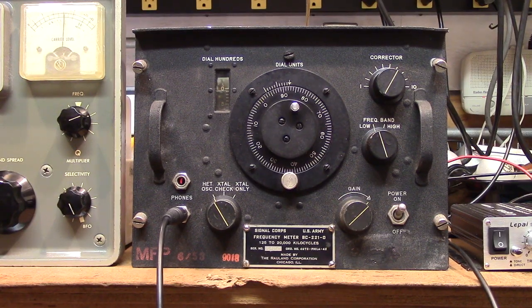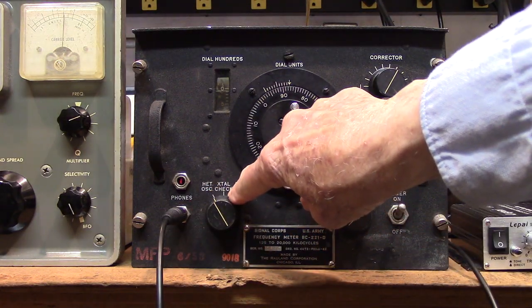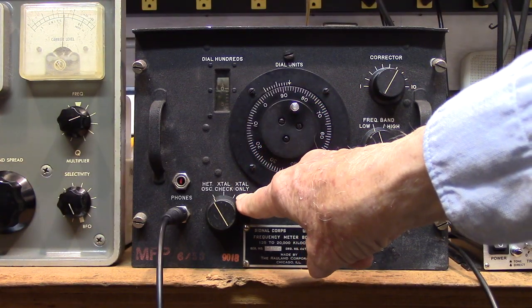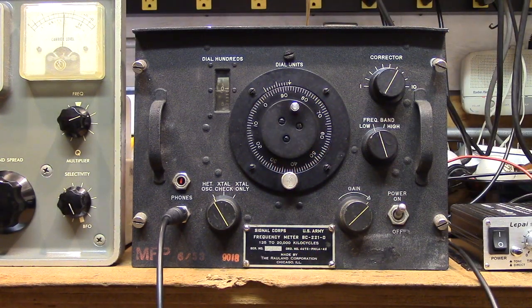This particular model only has three switch positions: oscillator, crystal, and oscillator together for heterodyne purposes. And then you have just the crystal for calibration purposes. This particular model is solid stated.